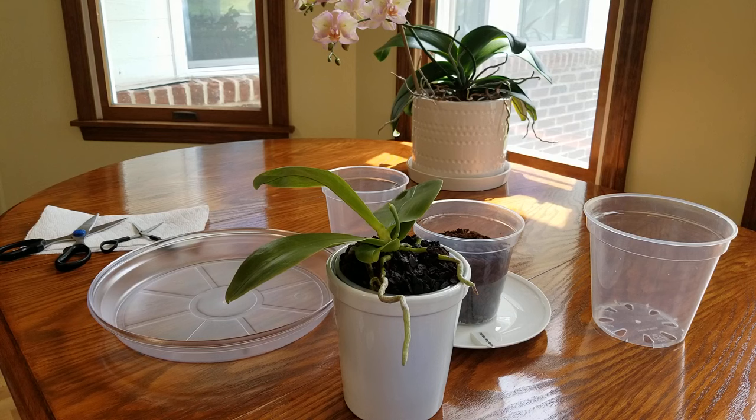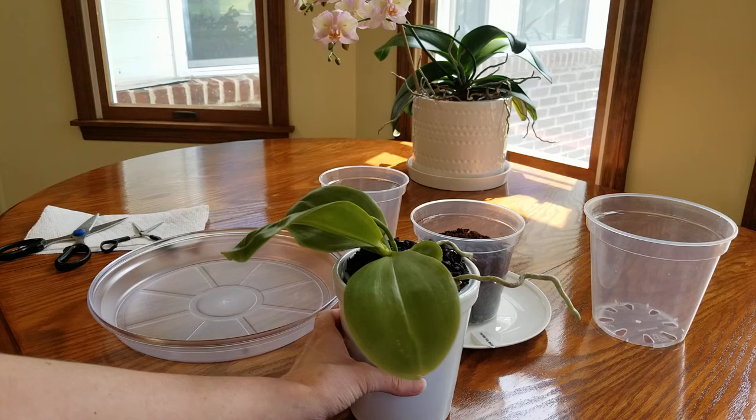Hello everybody and welcome back to my home here in East Tennessee on this beautiful day in April. I'm going to be doing a repot with you all on my beautiful Phalaenopsis King Bellina.